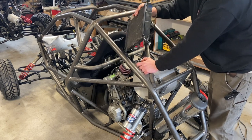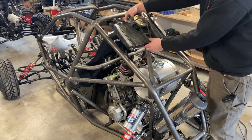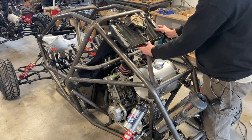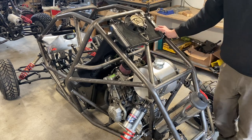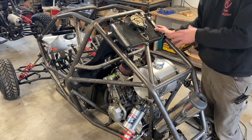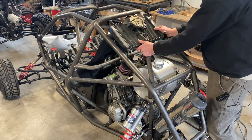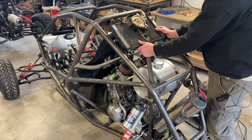We all know what looks cool — it looks cool to have your radiator sitting on the back behind your roll bar. Now, if you roll over, you're probably going to damage your radiator, but radiators are super inexpensive. So it's a small price to pay for coolness. That's where we're going to mount it.